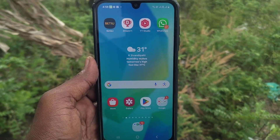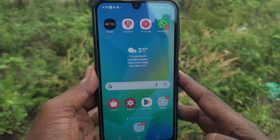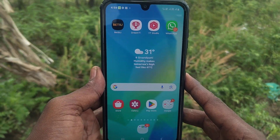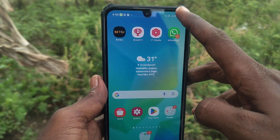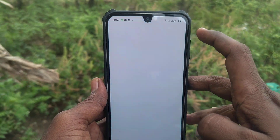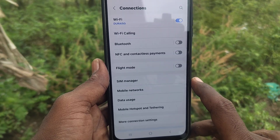Hi friends, welcome to Five Minister YouTube channel. Through this video you will learn how to make NFC payments using your phone, the Samsung Galaxy A15 5G. First of all, open Settings in your phone, then go to Connections.